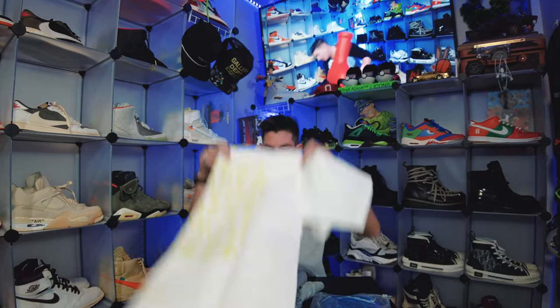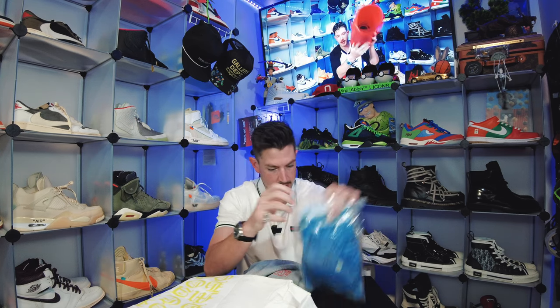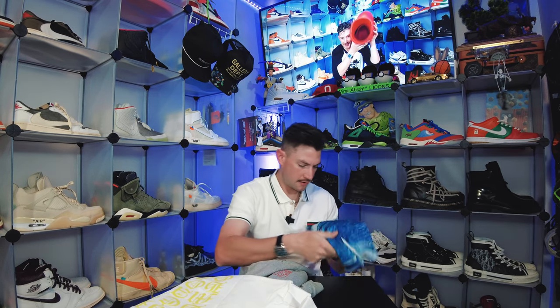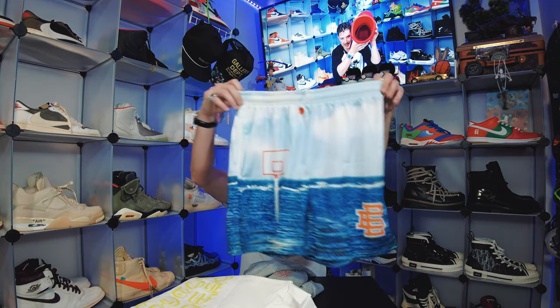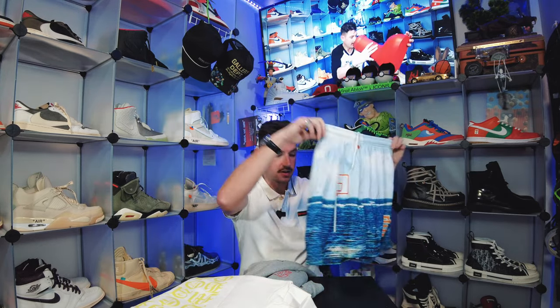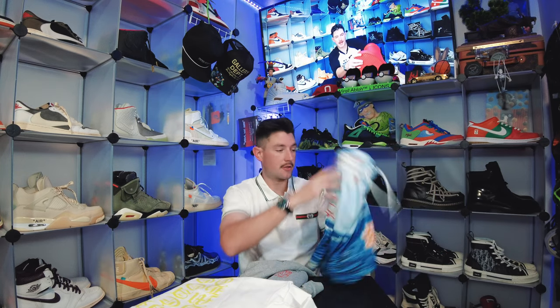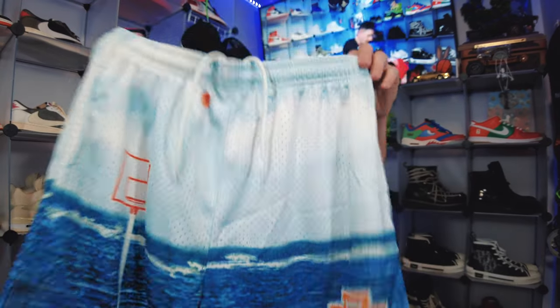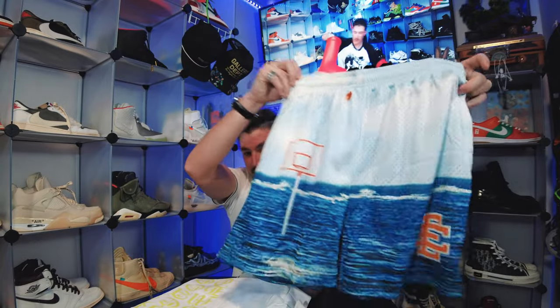I'm pumped to have this — I don't think I have a white Chrome Hearts shirt, so very cool. This last piece looks like it might be some Eric Emanuel shorts. Yep, that's exactly what these are. With these, you're going to want to size up two sizes, because if not, they're going to be pretty much as long as your underwear. So these are a 3XL while the shirts are XL. They're just a mesh basketball short — nothing too fancy besides the graphics — with a little basketball goal and basketball graphic at the top, and the EE logo on the right side.